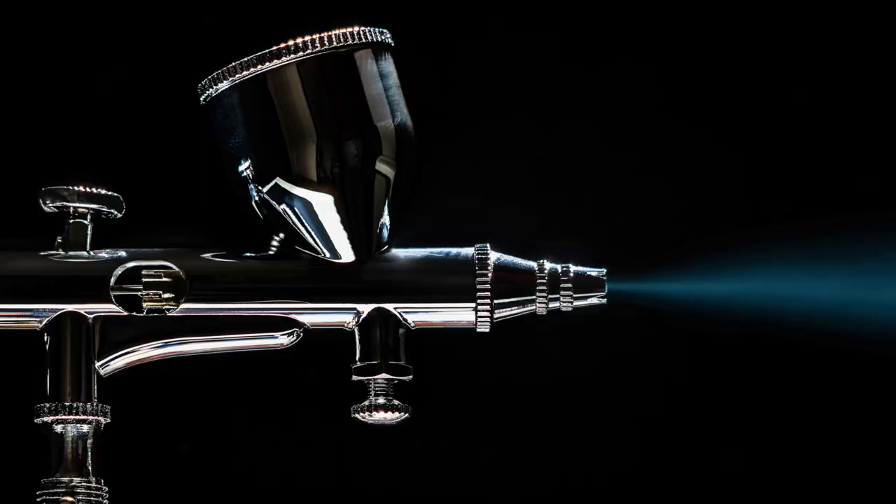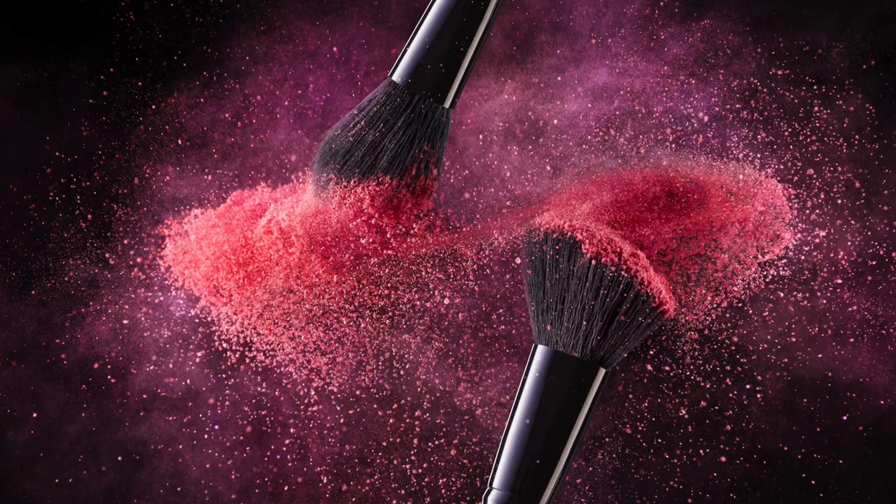Today we're going to create a fantasy look using an airbrush to create color blends. Sure, you can use traditional brushes just fine, but I prefer to use an airbrush. I find it's faster to create those really beautiful transitions.